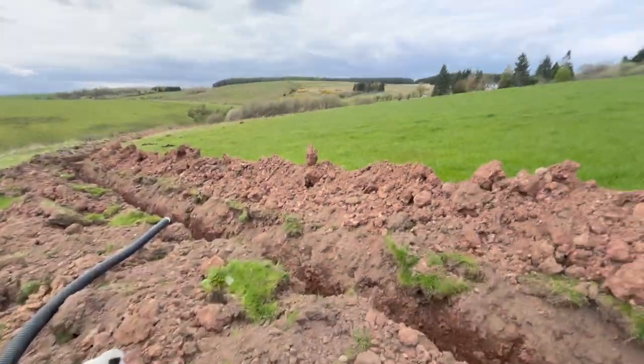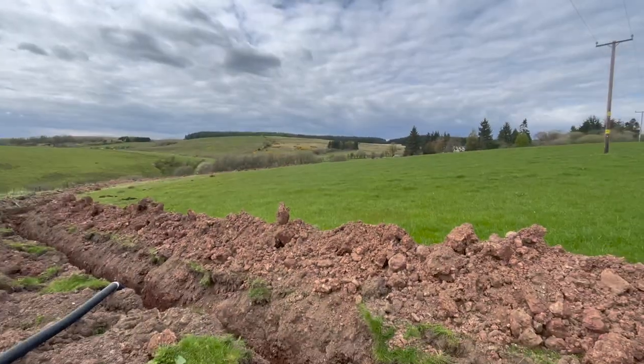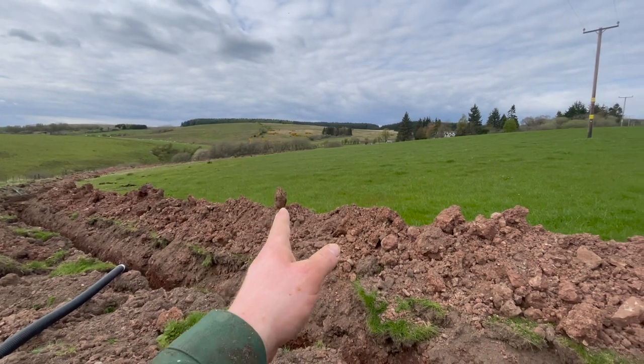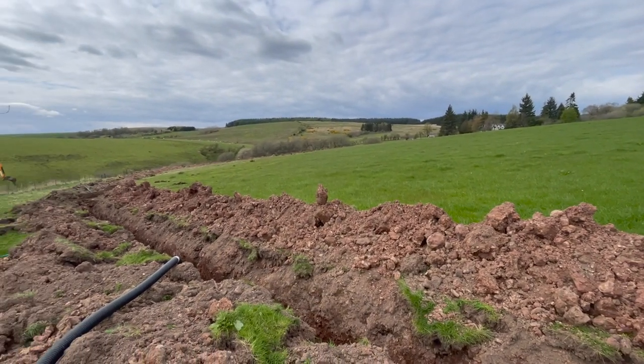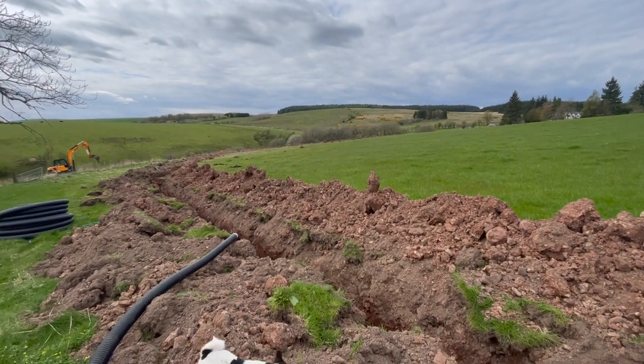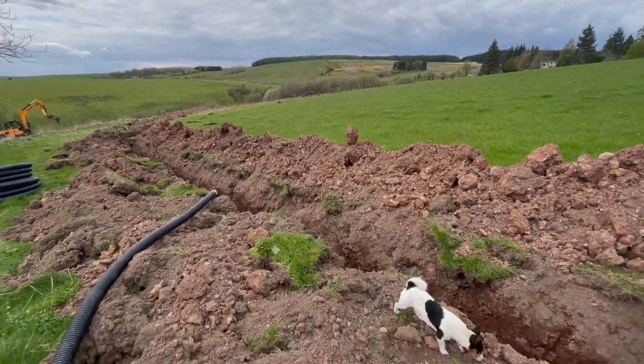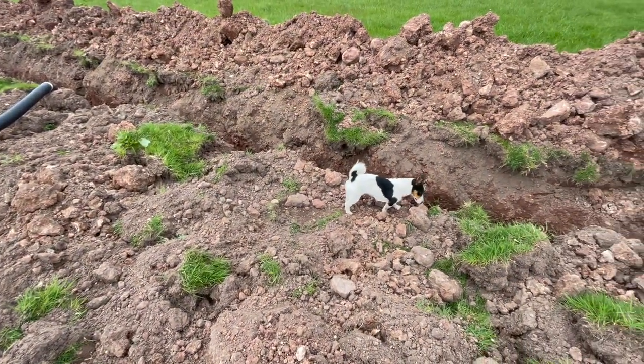It was a way round over yonder and we're going to need to put in a couple of branches or tee junctions, whatever you want to call them, into this to try and dry this bit out. But this is the main bit done so we'll just need to add in these other bits.